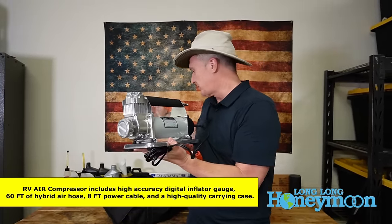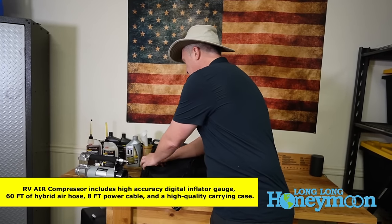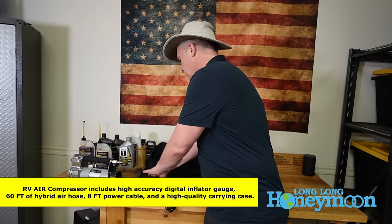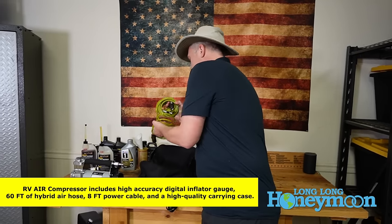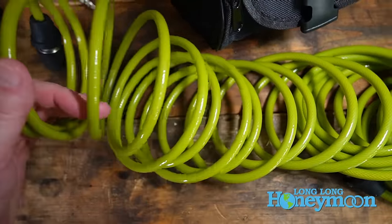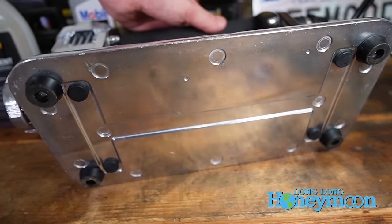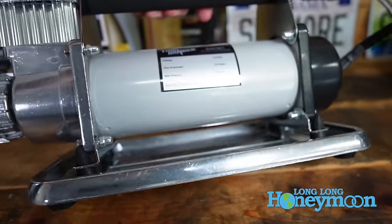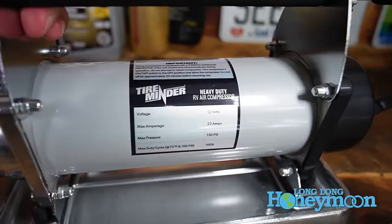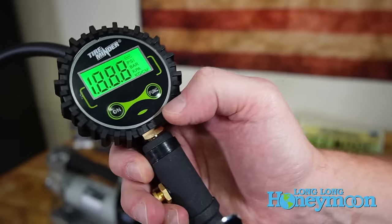This air compressor is powered by DC power, so it comes with alligator clips and you clip it to your vehicle's battery, then attach the air hose. The air hose is about 60 feet in length; the power cable is 8 feet in length, so you can hook it up to your battery and pull the air hose wherever you need it around your rig. This entire package weighs about 14 pounds — about the same weight as a fully grown male opossum — so you can carry it in one hand, set it where you need it, and inflate what you need.